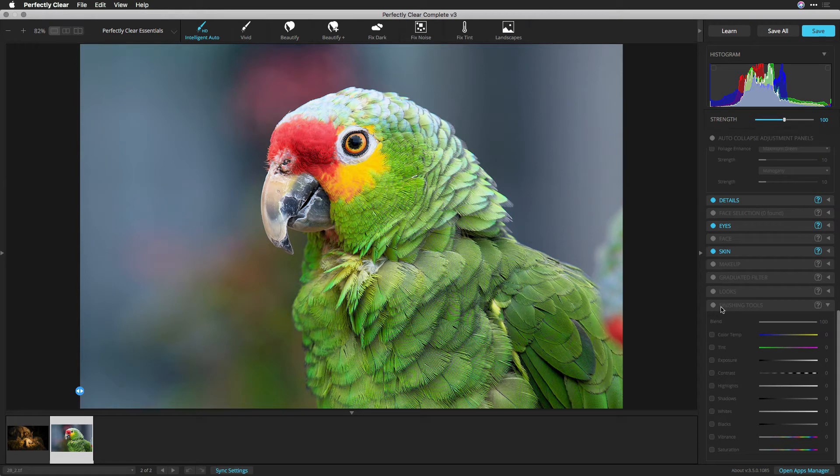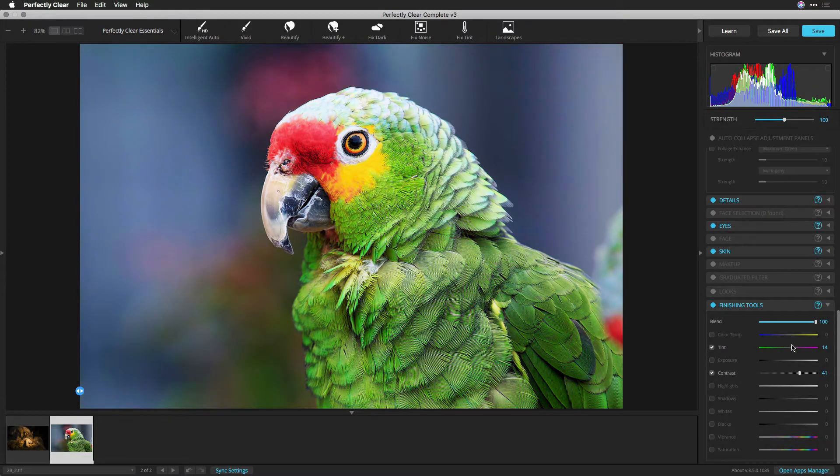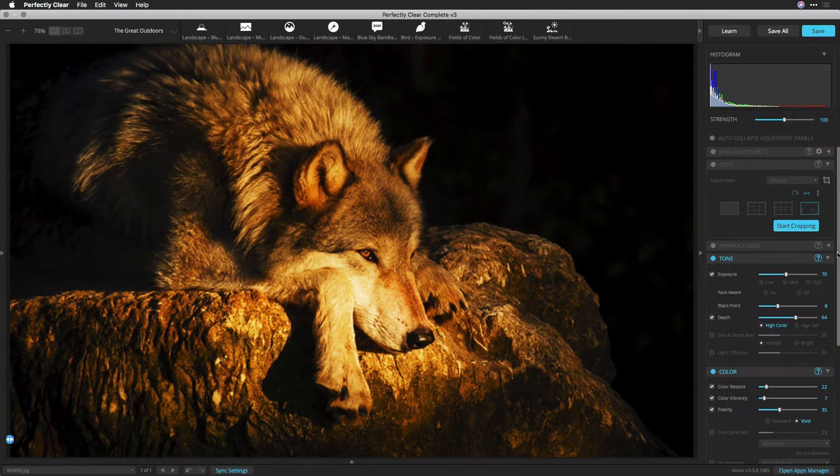Perfectly Clear offers an optional set of controls so you can fine-tune your image before saving. Called Finishing Tools, this set of adjustments lets you manually adjust the tone and color of an image to allow for small tweaks or even big changes. You'll find these controls at the bottom of the editing panel. If you don't see the editing panel, press the Tab key to open it, or click the small triangle along the right edge of the screen.